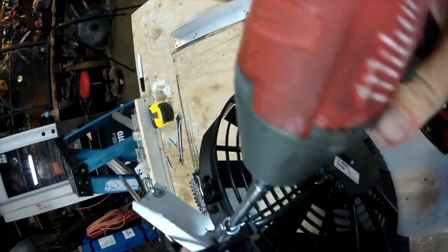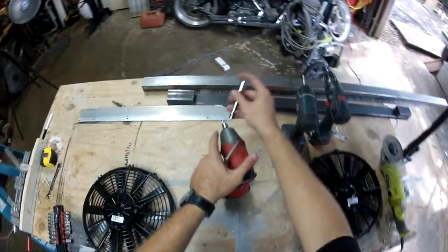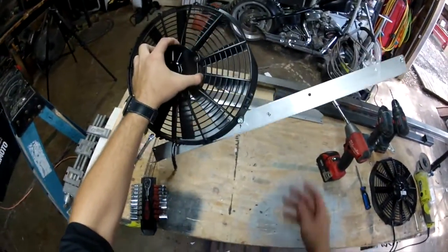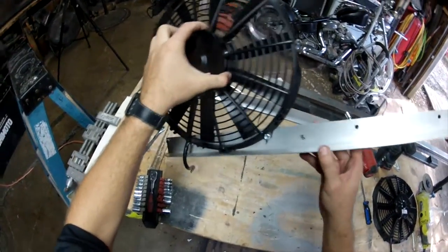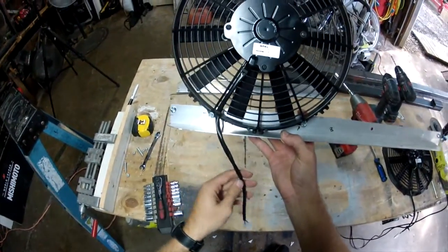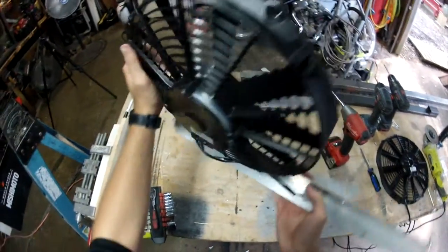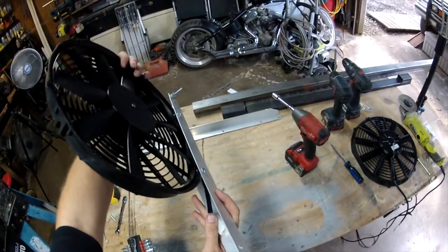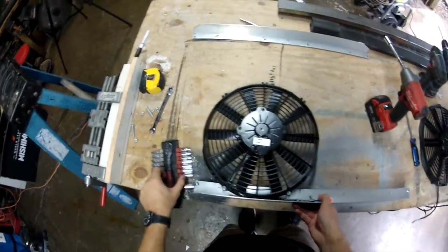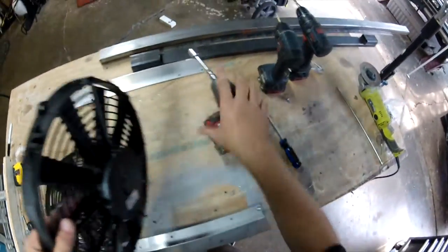I'm just lightly torquing these down. It's snug — let's just say that. I don't think this will vibrate loose, even though I know these fans are going to pull a hell of a lot of air.